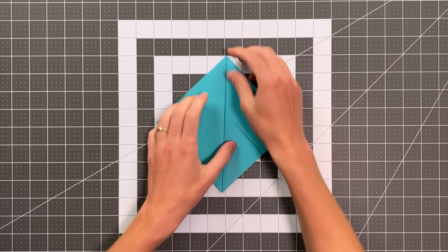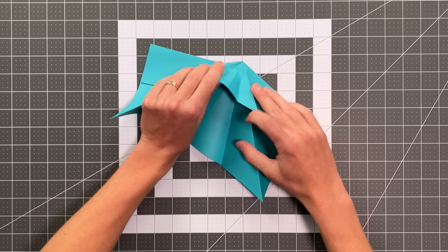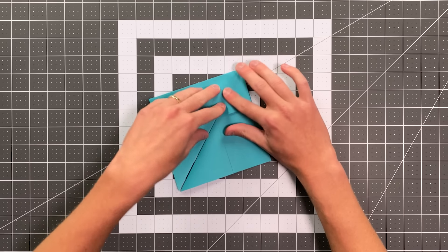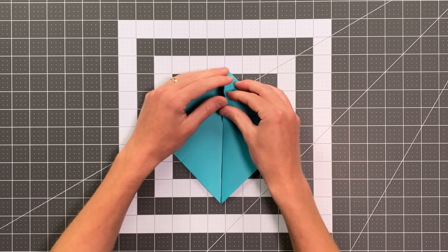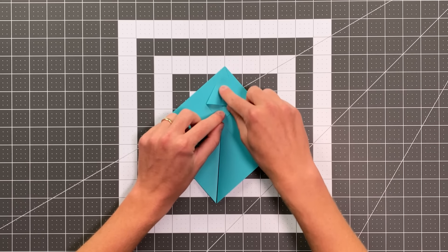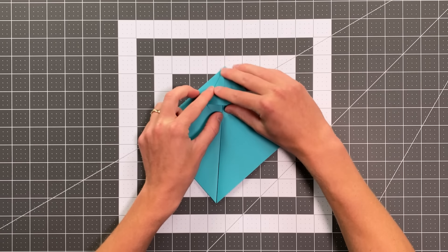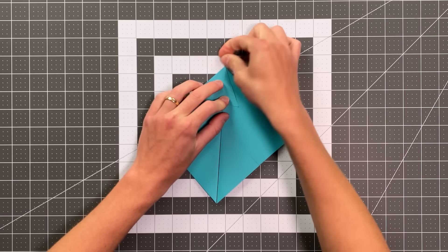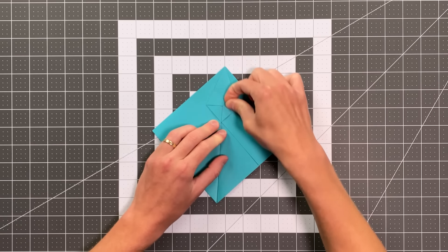Now I'm going to kind of unfold this and pull out the section behind, doing that on both sides so that it escapes. When I close that back up, I should get this triangle here, which I can then squash fold by forcing the pocket open and pushing it down. I want to make sure the crease on this top layer lines up with the center. You may need to reform the creases on this top layer just a little bit to ensure that.